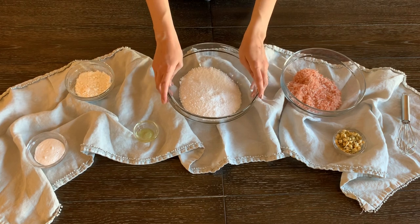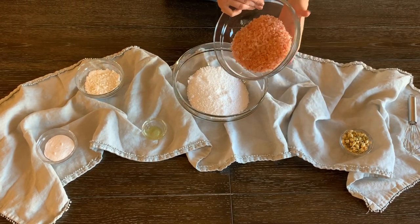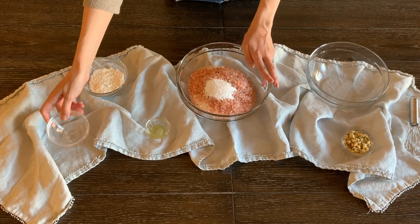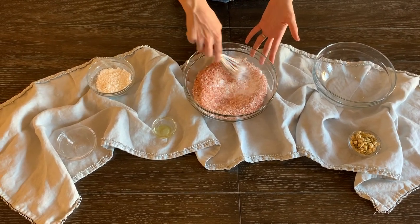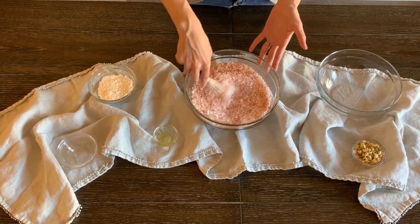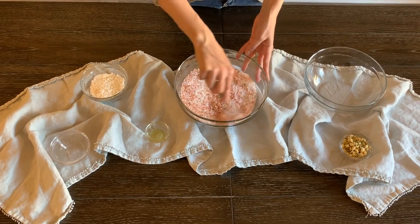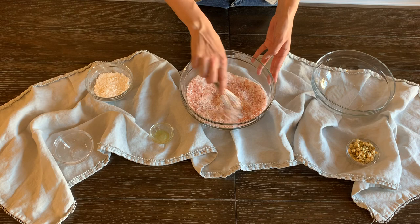I'm going to go ahead and start here. I've pre-measured everything — we've got two cups of Epsom salt here in this large bowl, and I'm going to add one cup of the pink Himalayan salts. After that, I'm going to add my baking soda — I've got two tablespoons of baking soda — and I'm going to mix this together to start. I use a little wire whisk for this. It helps distribute everything, and things like Epsom salts and powdered milks can create little chunks if they have any moisture in them, so this helps break them up. Pay attention to the ratio of ingredients — you can always make a smaller or bigger batch. This is going to make a pretty big batch of soaking salts.